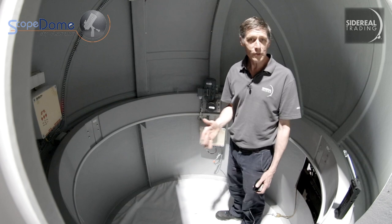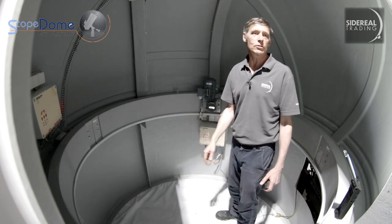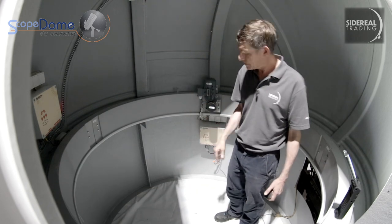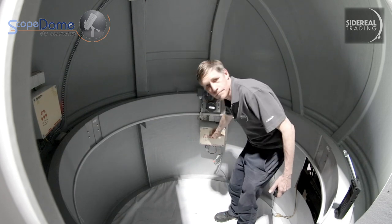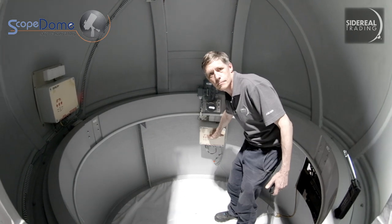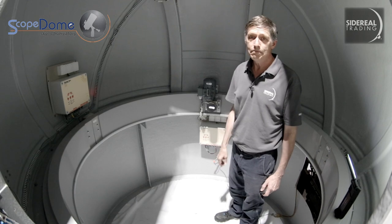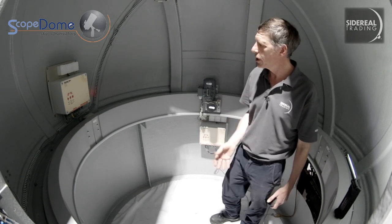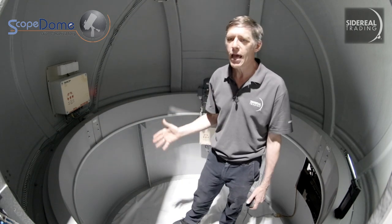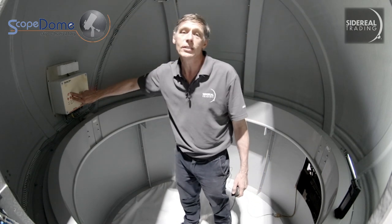It rotates from a button on the dome control box. The dome moves — and it's really, really quiet. Try to stand up inside a rotating dome: it makes you dizzy. If you want to use buttons to open the shutter, you go to the shutter box. Normally you wouldn't do that — you'd have your computer attached and use that instead. The shutter is a bit noisier than the rotation.